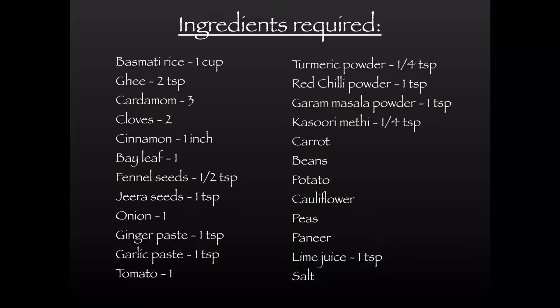Ingredients required are basmati rice, ghee, cardamom, cloves, cinnamon, bay leaf, fennel seeds, jeera seeds, onion, ginger garlic paste, tomato, turmeric powder, red chili powder, garam masala powder, kasoori methi, and veggies like carrot, beans, potato, cauliflower, peas, and paneer.